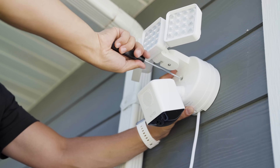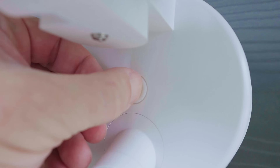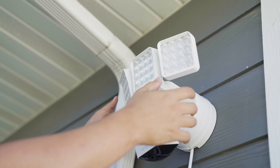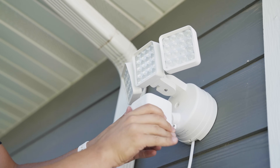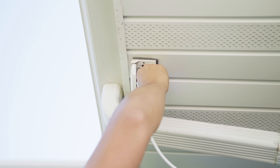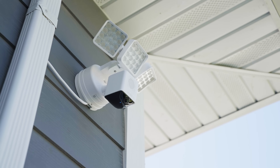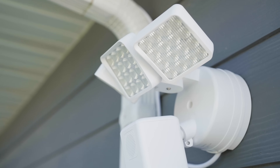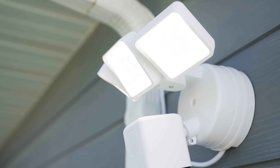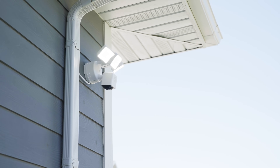Finally, use the screw specified in the quick start guide to secure your floodlight to the plug-in mount, then cover that hole with the rubber stopper. And finally, now that you have successfully wired up your floodlight to your plug-in mount, the last thing to do is to plug it in — plug it in to any outdoor rated power outlet. And voila, you've successfully installed a Wyze floodlight using a Wyze plug-in mount. No junction box required. Look at you, you little handy person. Aren't you proud of yourself?